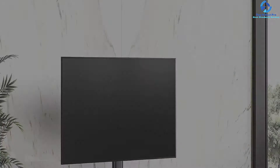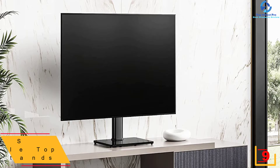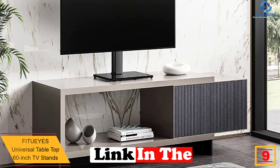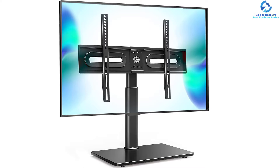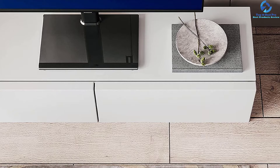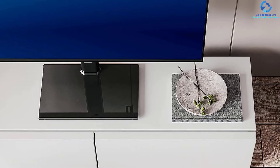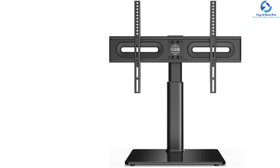Moving on, at number nine we have the Fitwise universal tabletop 60-inch TV stand. This universal tabletop stand includes a safety lock to make sure the TV does not fall off. Key factors to consider are weight capacity, stability, and compatibility. To use this stand you only need to assemble the mounting plate and base together with the packed tools, then hang the TV securely. The included bracket has three gears to adjust per your installation need, and the multi-angle viewing benefit is the unique specialty of this stand.